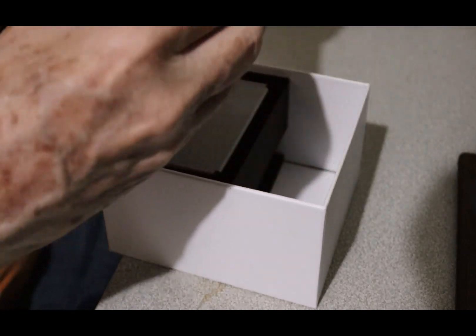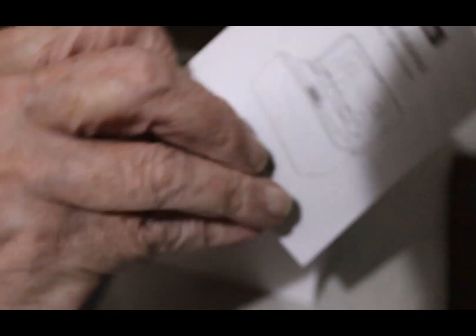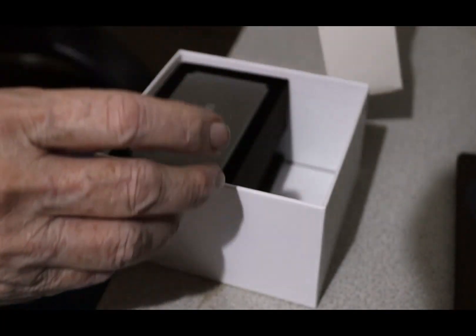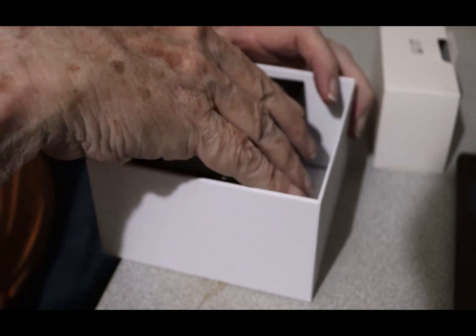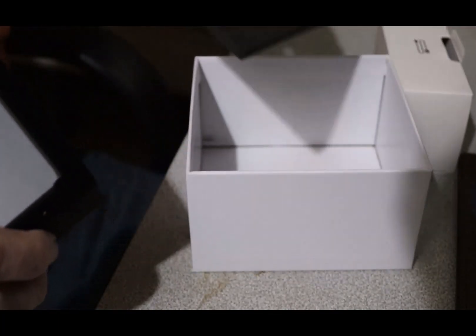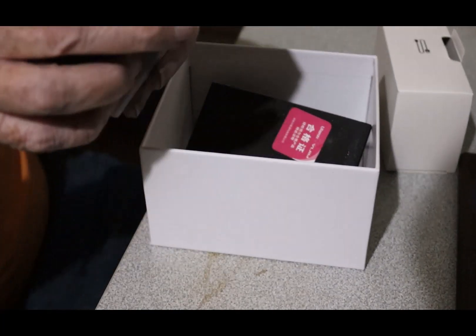Here's a cable, box of cables. Instruction book. More stuff seems to be okay. We'll see what happens.